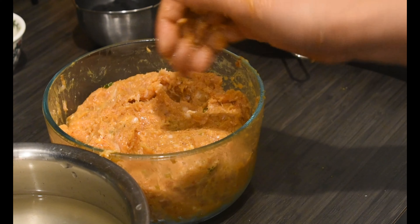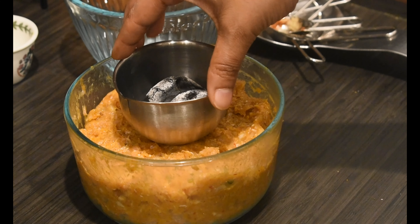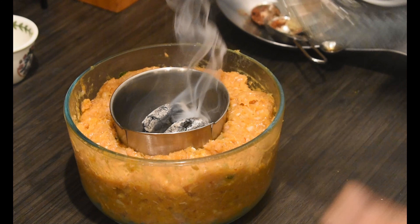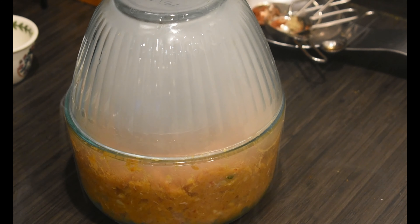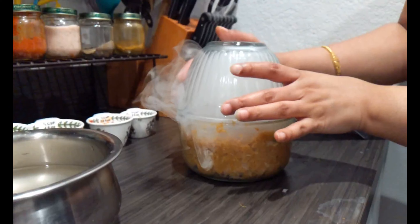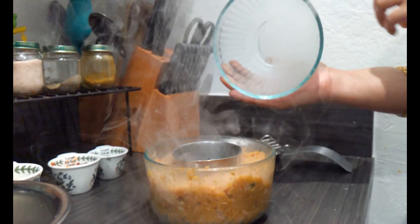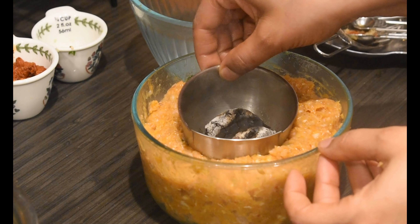Now that all ingredients are mixed properly, we'll add some smoky flavor to the chicken mix to get the tandoor taste. I'm placing hot charcoal and adding two teaspoons ghee, then closing it. The smoke generated is locked inside and the chicken mix is flavored with this smoke. Remove the lid and charcoal.